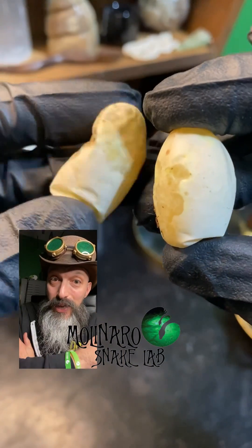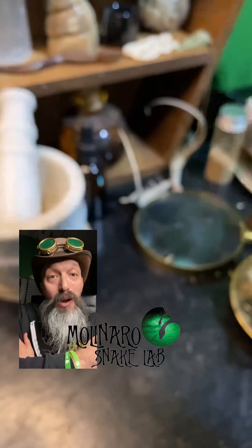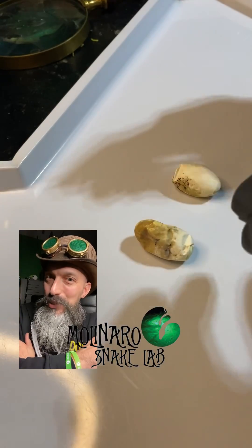These are tricolor hognose snake eggs. One of them went bad and one of them was never fertile. Let's cut them open and see what's inside.